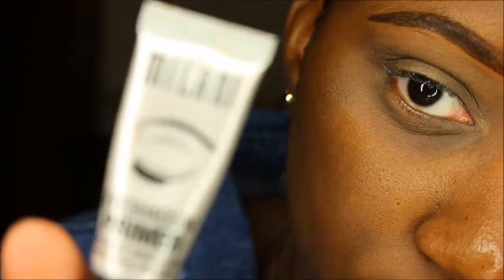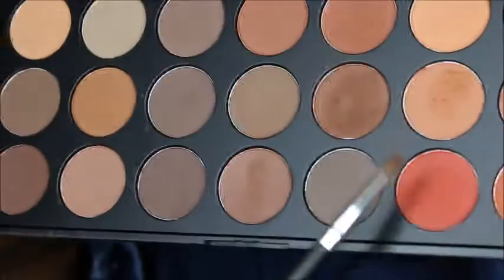Hi guys, welcome to my first makeup video. I'm just going to start off by priming my eyelid using Milani's eyeshadow primer. Then I'm going to use my Morphe 350 Matte palette and use two eyeshadows out of it — first a brown shadow, which I'm going to mix with a reddish brick color, and I'm going to put those two colors in my crease.